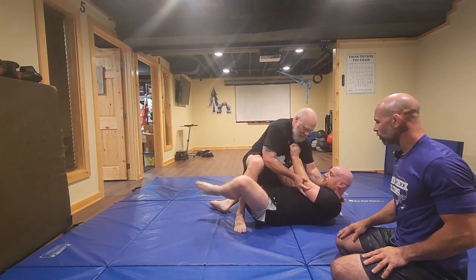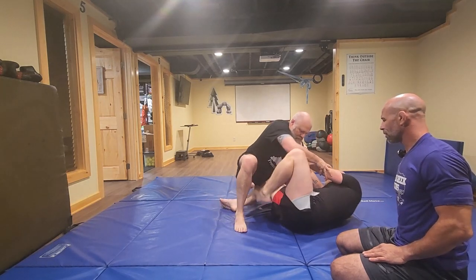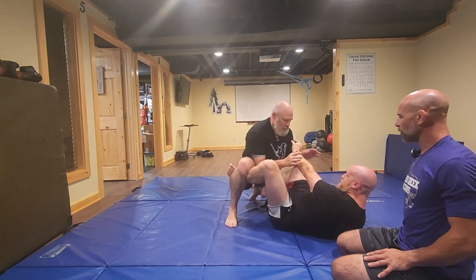Keep going — leg over, turn it in, shrimp, hook, hook. Perfect, nice.